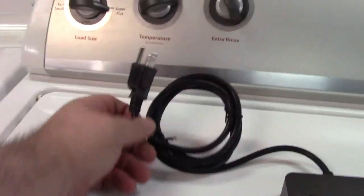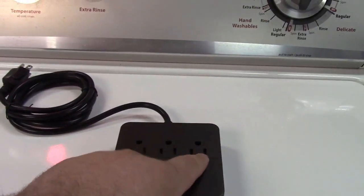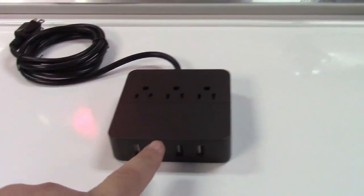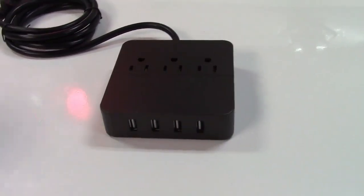You have a nice long 5-foot grounded power cord. Over here there are three outlets, so you can plug in maybe a desk lamp and your laptop charger. And you have four USB ports to charge your tablet, your phone, your this, and your that. Everything's all there for you.